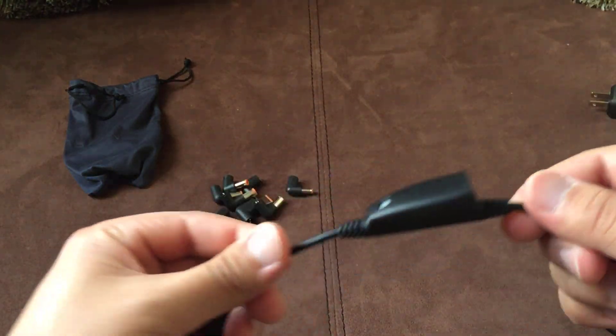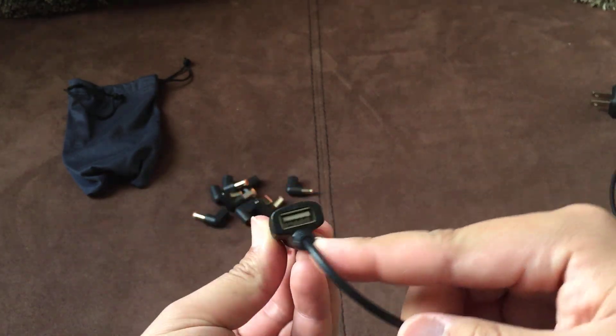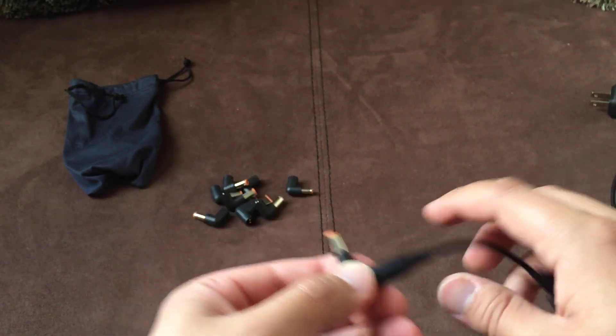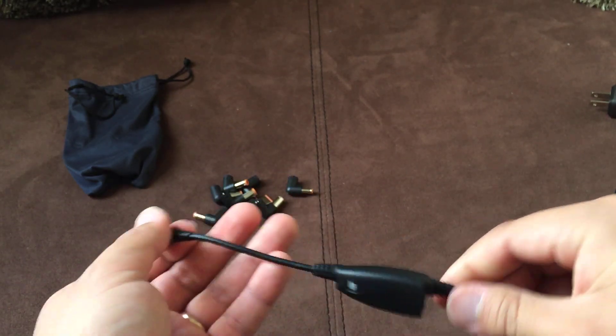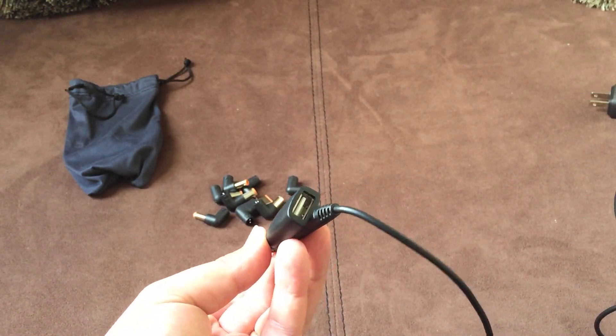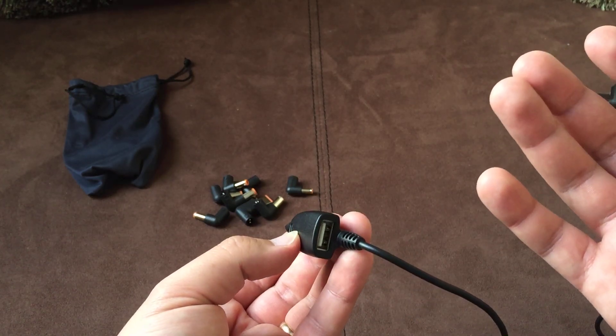For those of you who don't know, you're probably looking at this thinking it's a switch — but this is actually a USB charging port. The great thing is you can go ahead and charge your laptop, and while that's charging you can also connect a tablet, a phone, whatever, and use this as an additional charger.